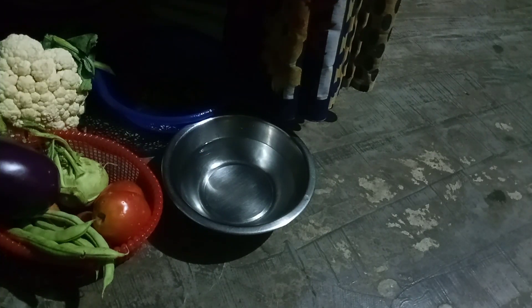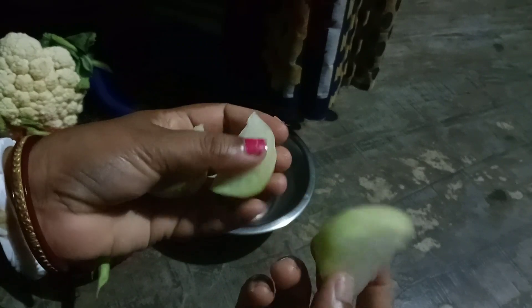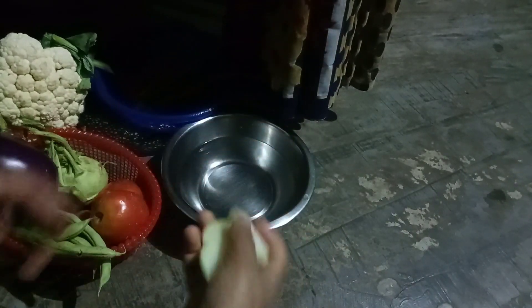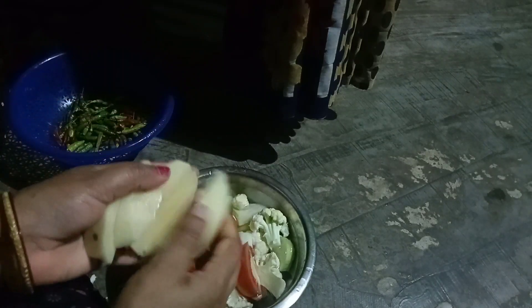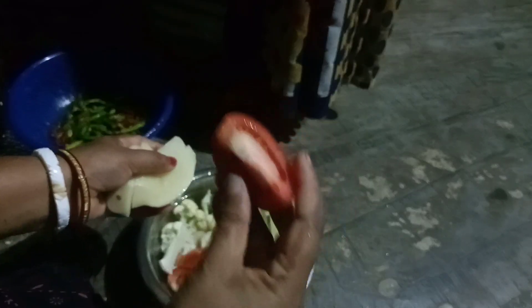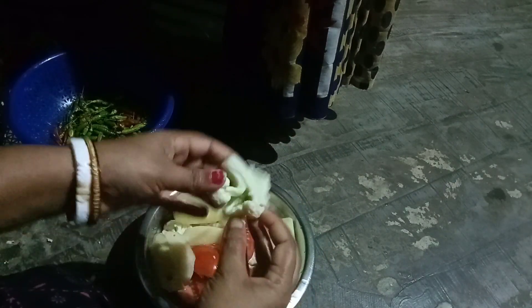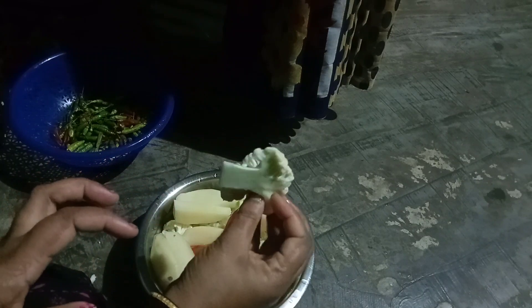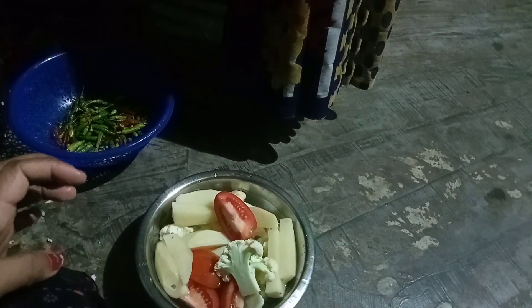We have to put the tomato in a bowl. We will put a little bit in a bowl. The level is hard; pains are not good enough.